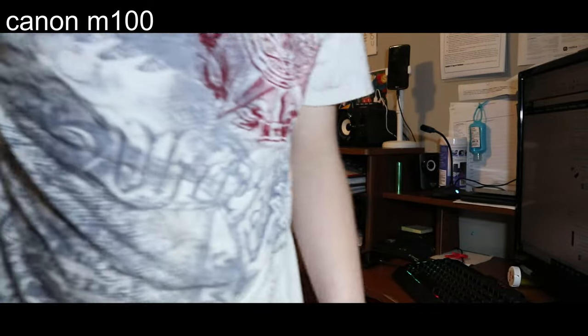Now you get to see the quality of pretty much both cameras. This one probably looked bad the whole time — but there you go, you get to actually see it fair and square now.